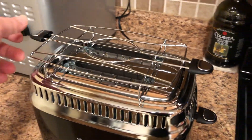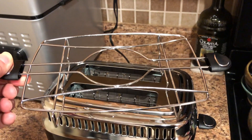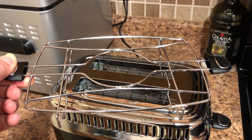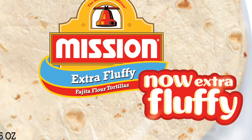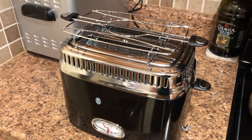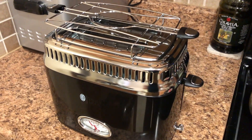You'll see this apparatus on the top. That allows you to put pastries, or a slice of bread if you want to toast it manually, and even a light fluffy flour tortilla you can put on there. With the tortilla on there, you get a really nice crispy tortilla — not crunchy, just a perfect crisp on the sides.